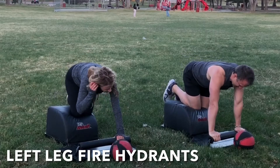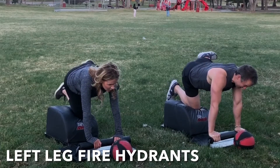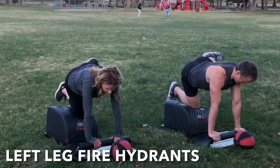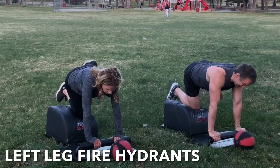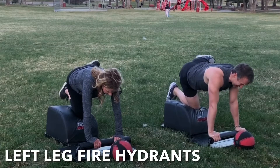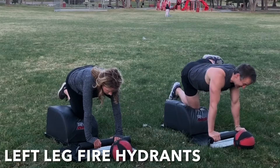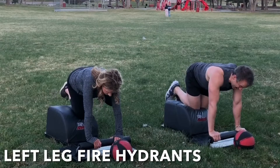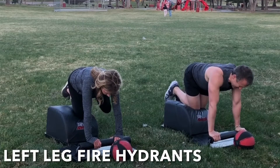Let's very mindfully slide that intelligent body over to the left for some left leg fire hydrants. Right knee in the center, both hands at the front. Inhale, engage the glutes. Lift that left leg out high to the side. Exhale, lower with control. Inhale, lift and engage. Exhale, lower with control. Hips are square, shoulders are square, head and neck are in a neutral alignment. Suck the navel into the spine to engage the core. Focus on the breath, focus on the movement, and feel the glutes engage.